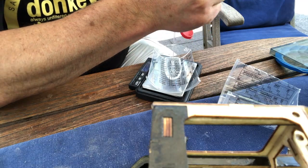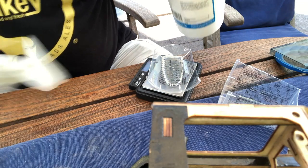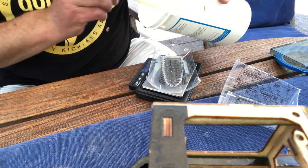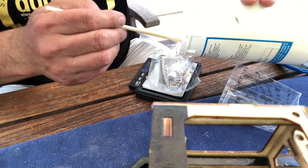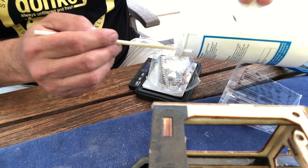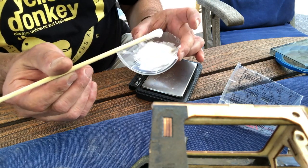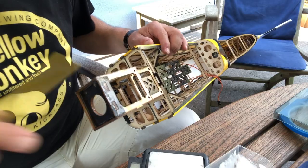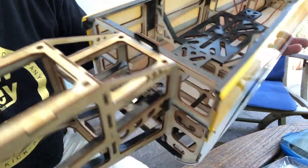First I mix the epoxy like normal and then apply the tixotropic agent — just a little bit — and we'll have to test out how much we need to get the runniness that we want. After mixing well, test it out — you can see it still runs a little but not quite that much anymore. It should still run a little bit. Obviously you want it to run into the creases and form a great bond.